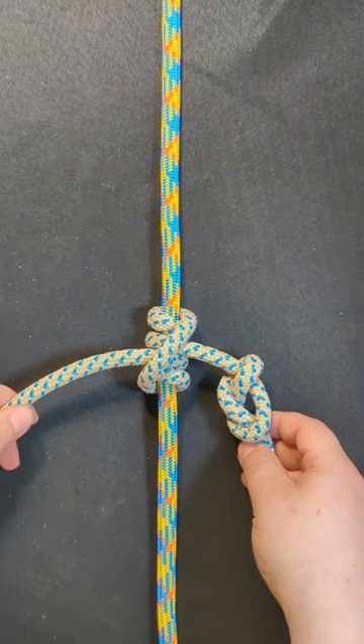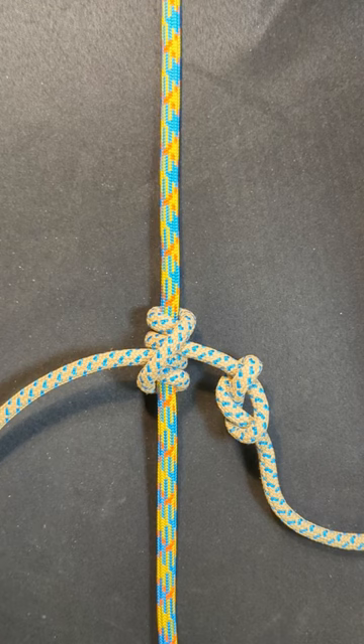And voila, you've tied the tot line hitch. Check out my channel for more hitch how-tos, knot tutorials, and climbing videos.